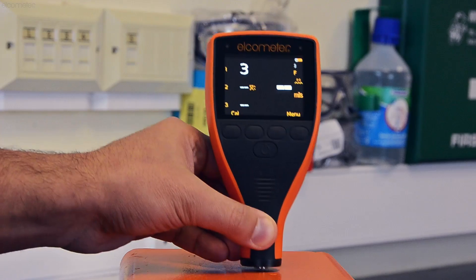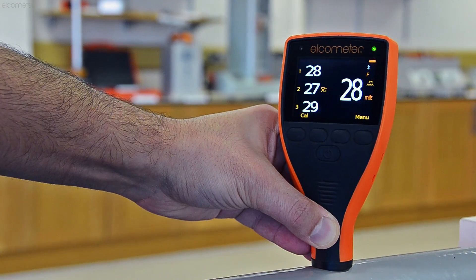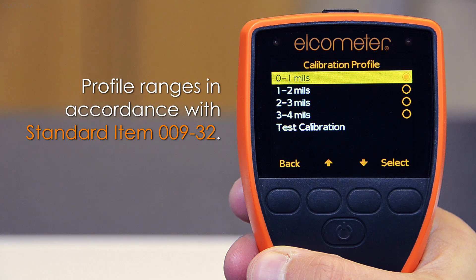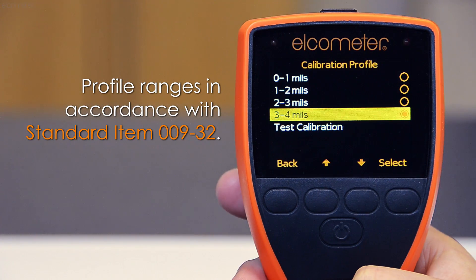Not only is the Elcometer 456 IPC incredibly fast, each gauge is pre-calibrated with four surface profile ranges in accordance to the NAVC standard item NSI 00932. Simply select the appropriate blast profile from the menu and the gauge is calibrated and ready to go.